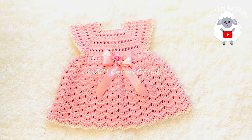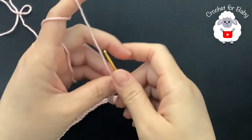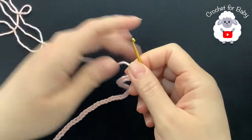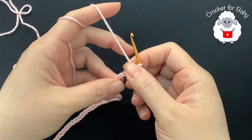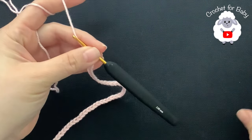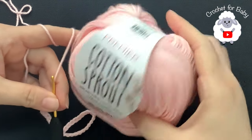To begin I'll be using a three millimeter crochet hook and today I'm using cotton yarn — this is a number three yarn. You can also use DK weight yarn or eight ply. The brand I'm using is called Premier Cotton Sprout, it's 100% cotton in this color blush.